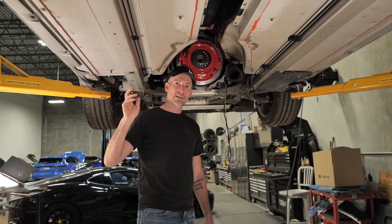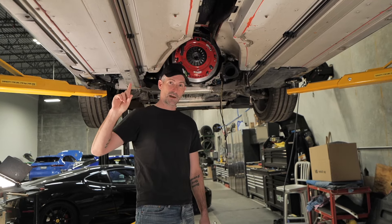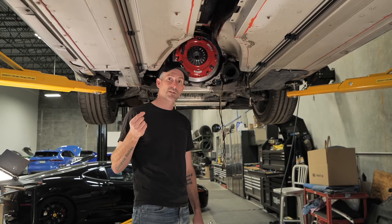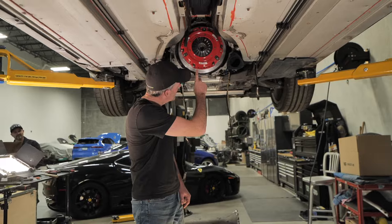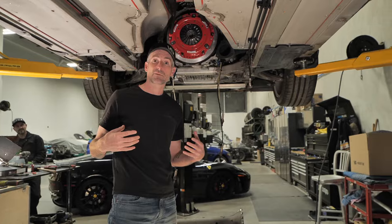We ran it down the runway a little bit just to see what was going on, and you could probably hear in the footage that the RPMs were just shooting up. We were a little worried that the clutch was gone, but when we pulled the car apart the boys noticed there was quite a bit of oil coming out of the back of the engine.